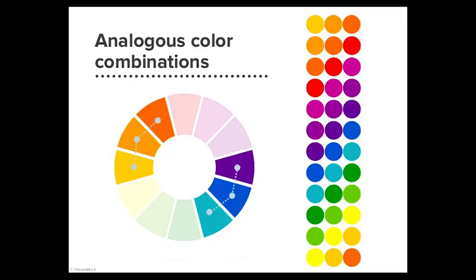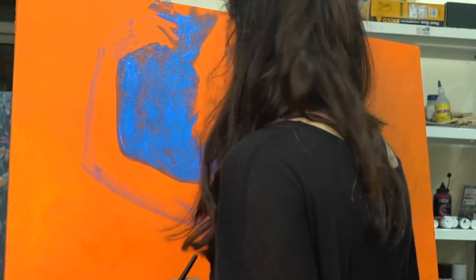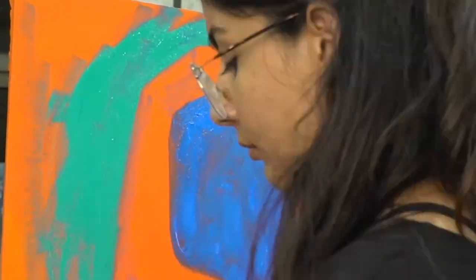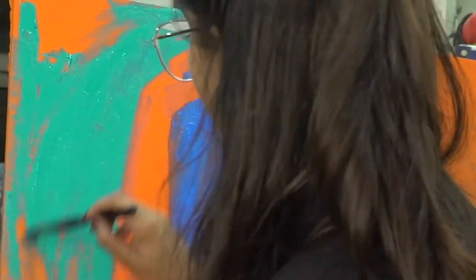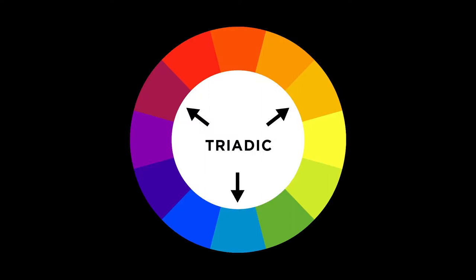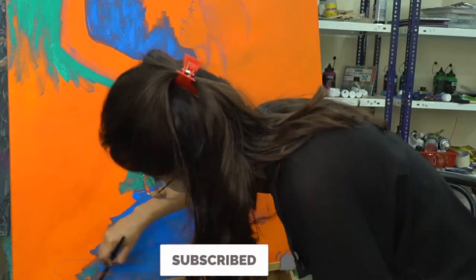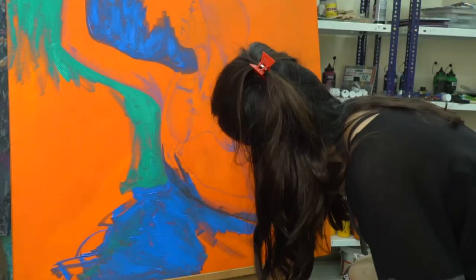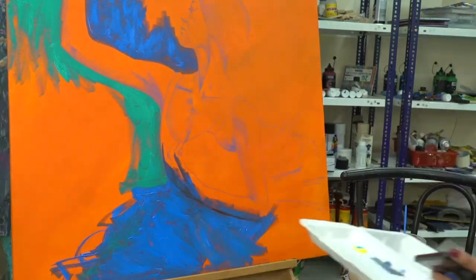Analogous colors are three or more colors that are next to each other on the color wheel. Analogous color schemes are usually used in paintings to make them look more harmonious, but the actual feeling conveyed depends on the temperatures — warm colors versus cold colors. The triadic color scheme takes three colors that are equally spaced on the color wheel. To use any of these color palettes successfully, the colors should be carefully balanced — let one color be dominant and use the other two as accents.